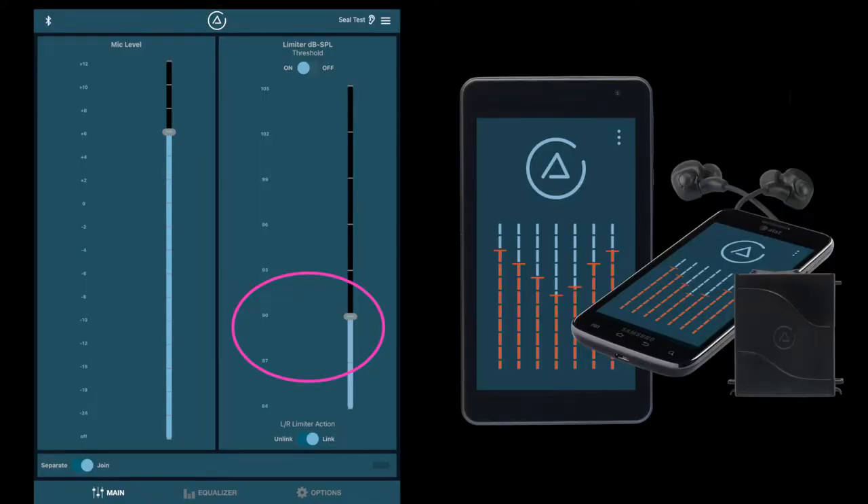Here's another example of the 3DME's limiter. I'm using Wagner's Ride of the Valkyries, the part in the middle where it swells to a big hit. The first clip has the limiter set to 90 dB SPL, and the second clip has the limiter brought down to 84 dB SPL. I like this example because the music right before the hit sounds the same, but the actual hit does sound softer when the limiter is at 84 as opposed to 90.